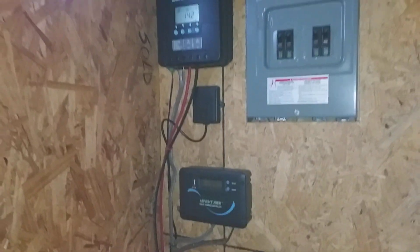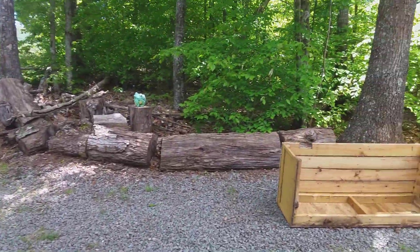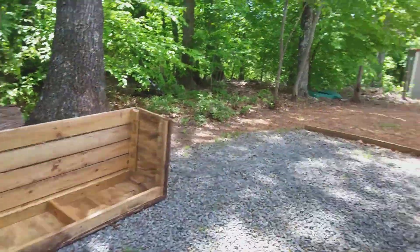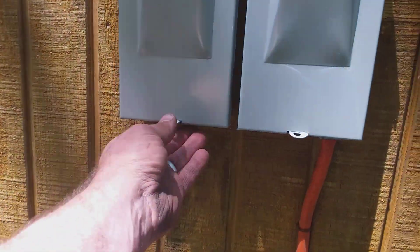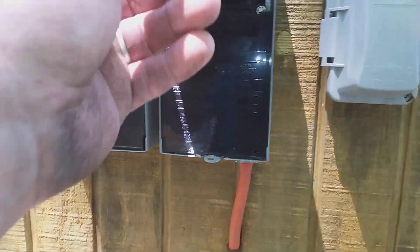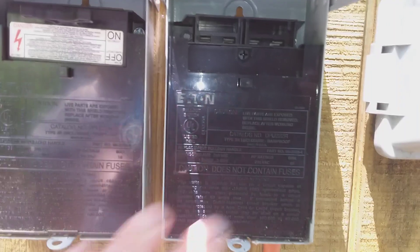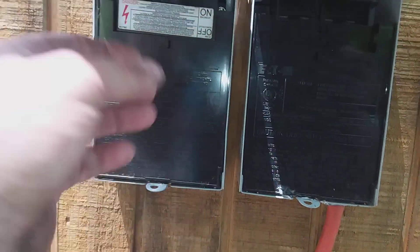I know what everything is, which is the good thing. Everything also pulls through so I can run this off my generator just by switching out this little bus bar — switch it over here for the generator, and over there for solar.